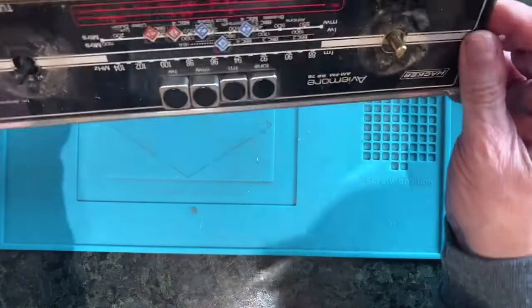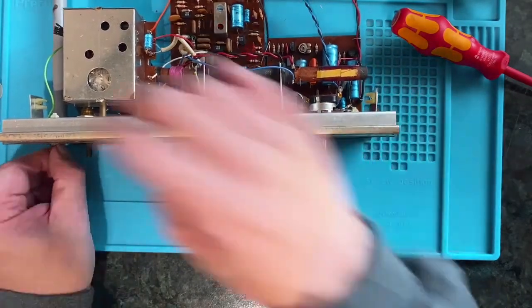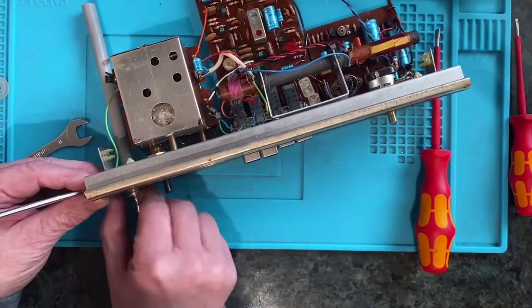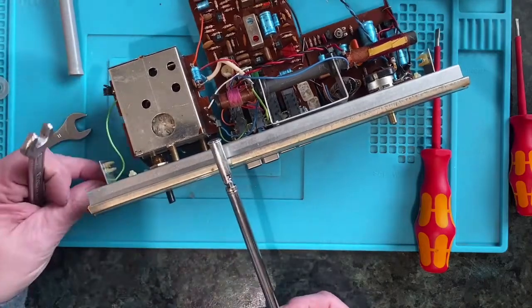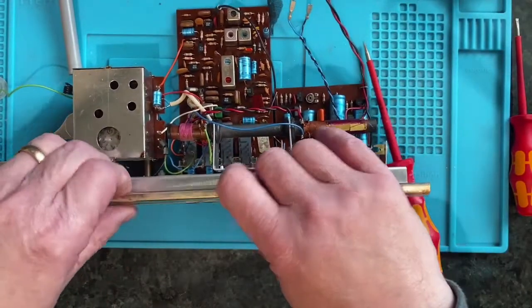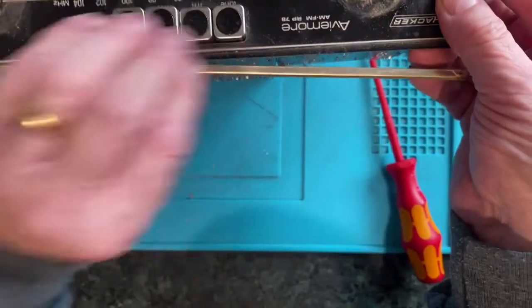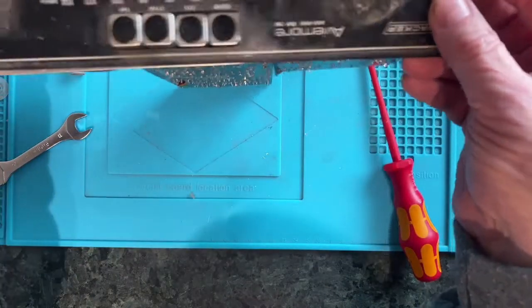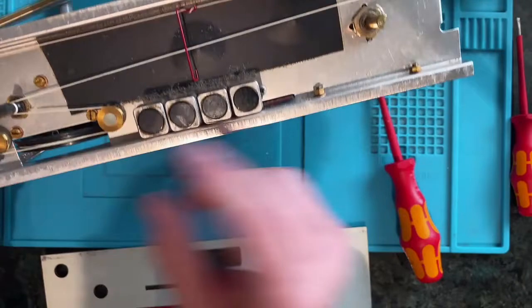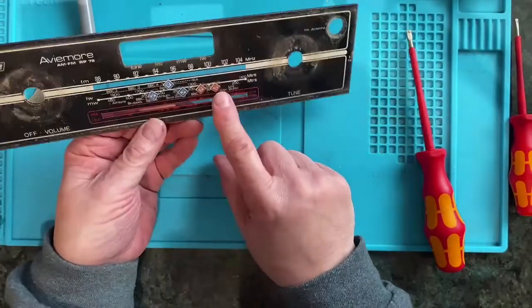Now does the front panel come out to be cleaned separately? I think it might do if I detach this aerial here completely. So let's try that. There must be better access for cleaning this up. I just need to make sure we don't lose that bit there because that's obviously quite important.